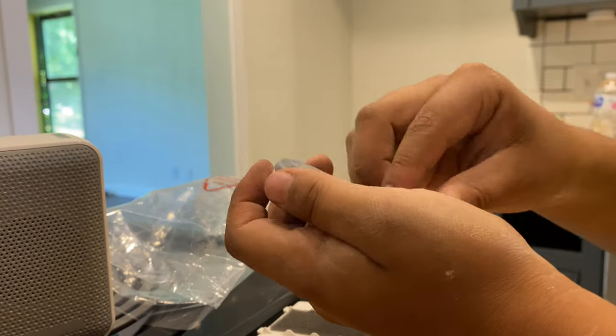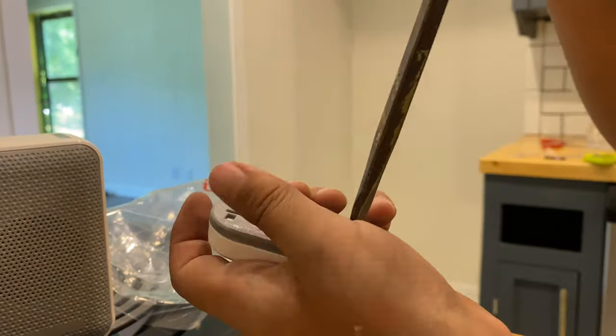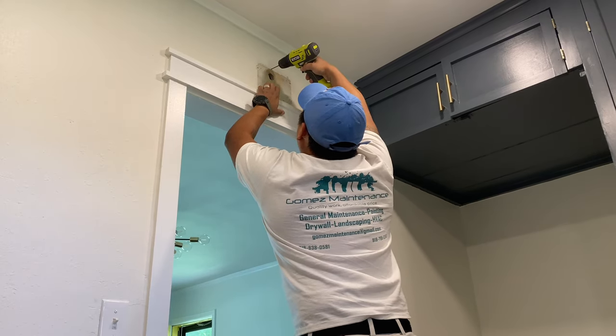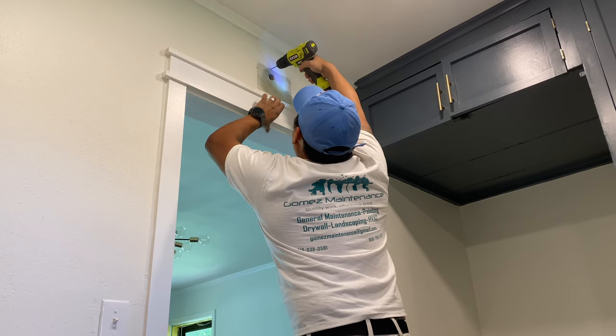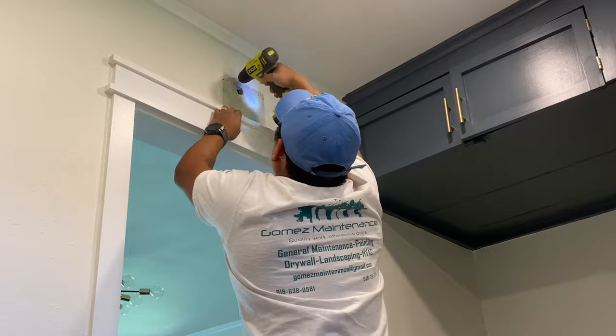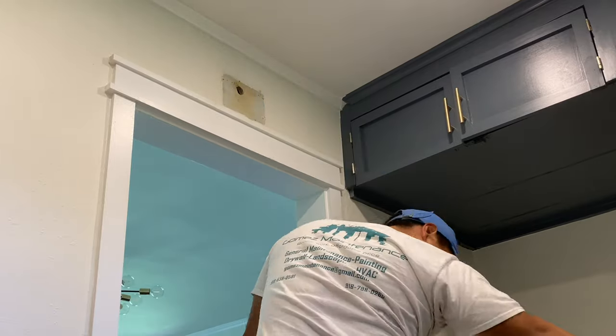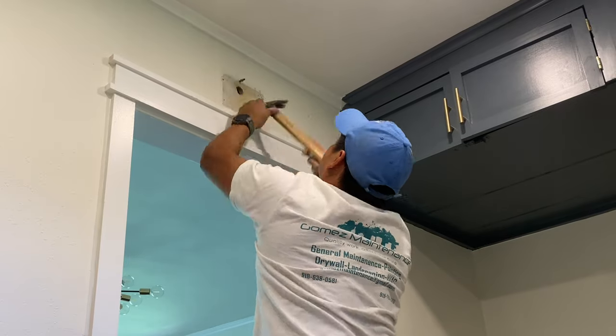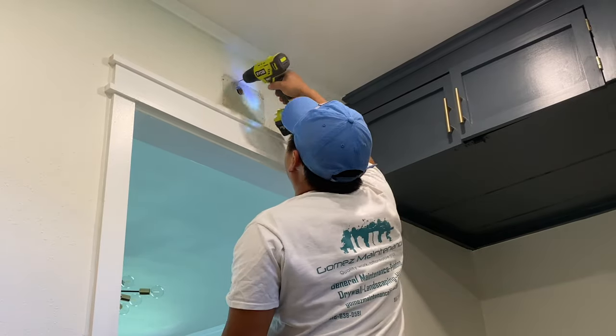We started by putting the battery into the ringer button. Next, we took a drill bit — I believe it was a 3/16 inch — and drilled the holes for the drywall anchors. Then we took the drywall anchor and inserted it, using a hammer to get it all the way in.